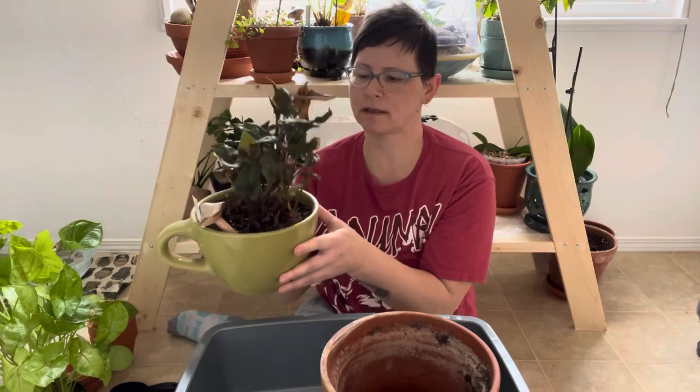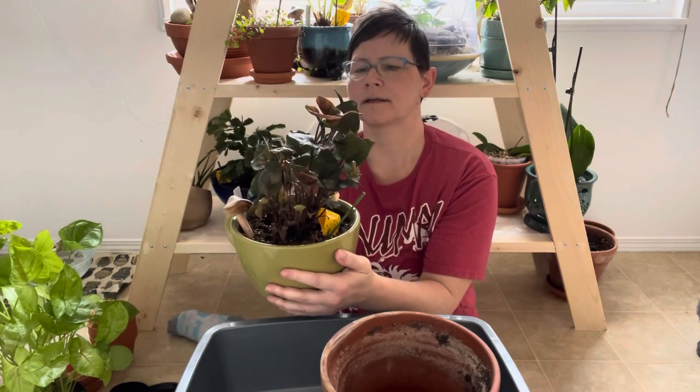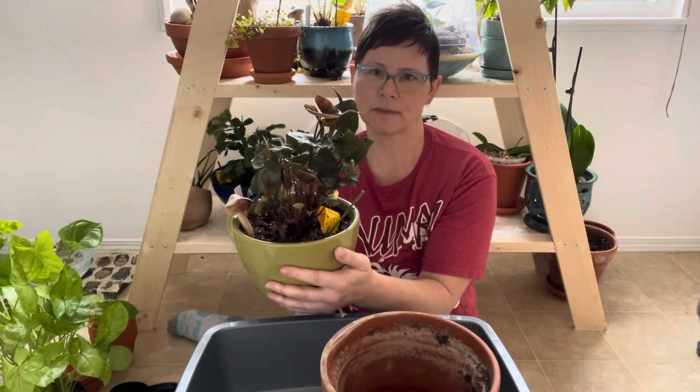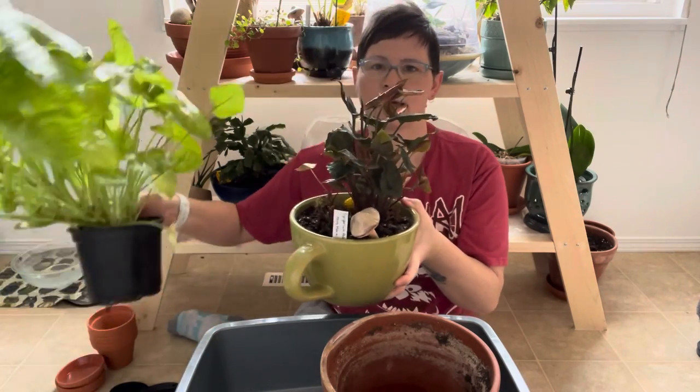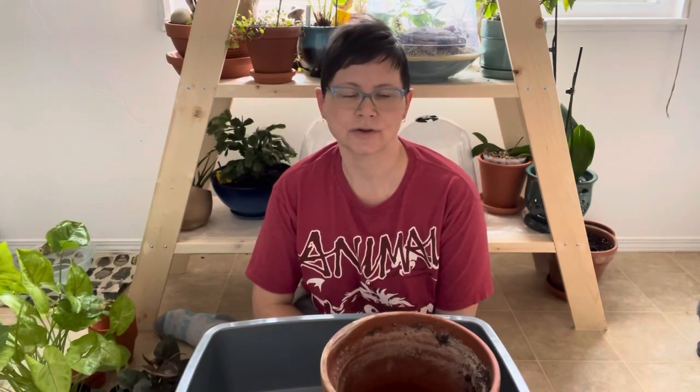The other Syngonium I am repotting is this one — an Illusion species of Syngonium. These guys stay bushier; they don't get as leggy and long as the others do. Syngonium potophyllum has a lot of different varieties. I have never had any issues growing them. They're tolerant of just about any light conditions. Syngonium are epiphytes, which means that in their natural habitats they grow on other plants and trees. They don't necessarily need soil to grow in, so you can mount them on boards in sphagnum, just like you would a staghorn fern.